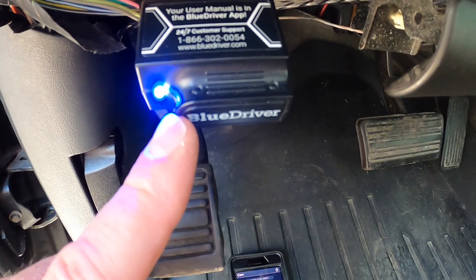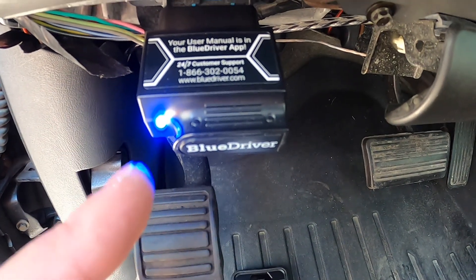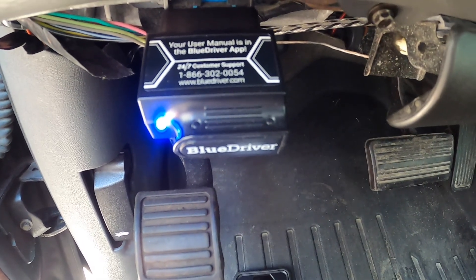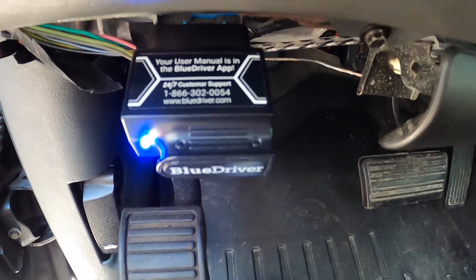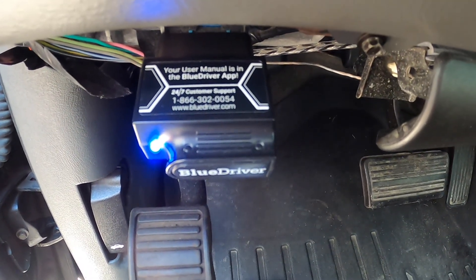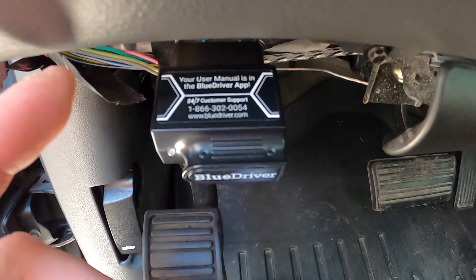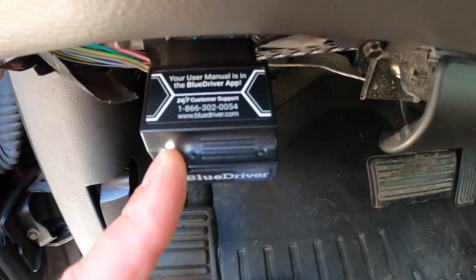If you don't have one of these, you can get them on Amazon — I think they're only about a hundred dollars and they're definitely well worth the price. They can scan any OBD2 compliant vehicle, so pretty much everything that's out there now, and they can also do the airbags and anti-lock brake systems and reset those lights as well.